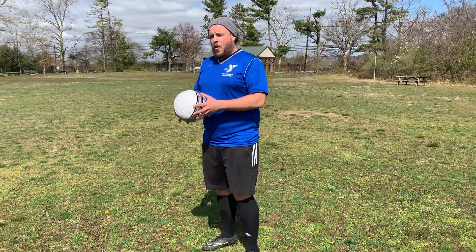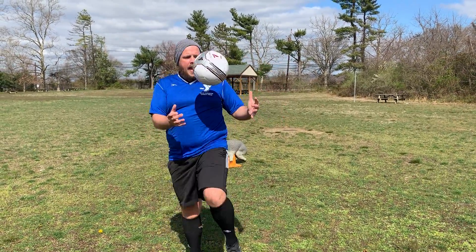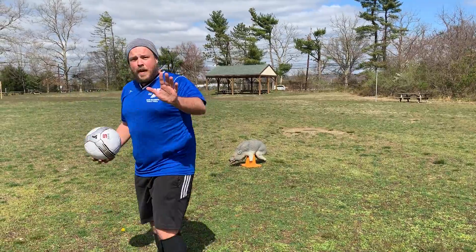So we're gonna start with our thighs. You're just gonna throw the ball up, off the thigh, and catch. Easy. Get comfortable with it. Once you are comfortable, try your other thigh — thigh, thigh, catch. Just like that. See how many you can do: thigh, thigh, thigh, as many as you want.